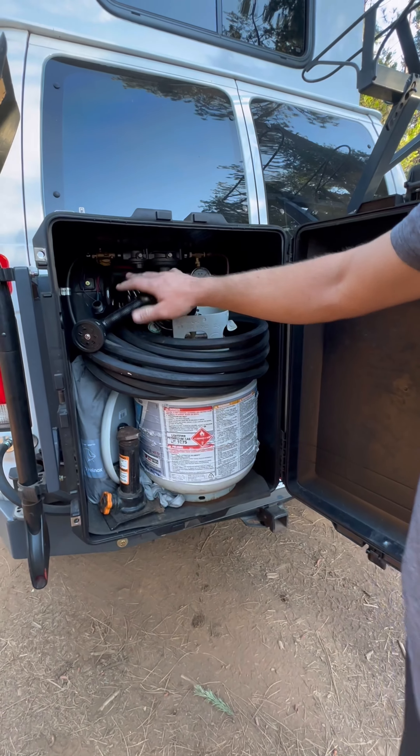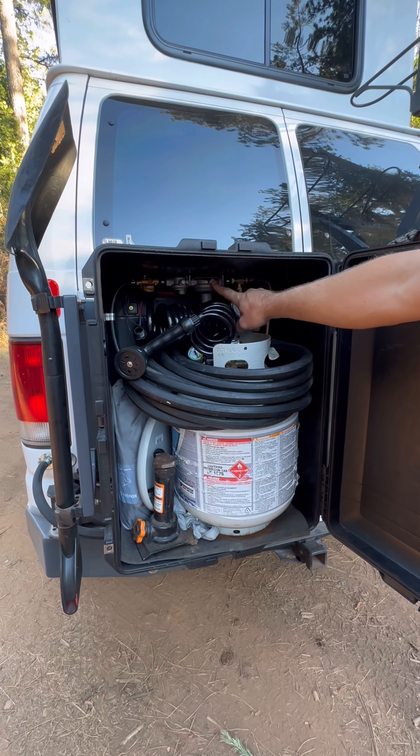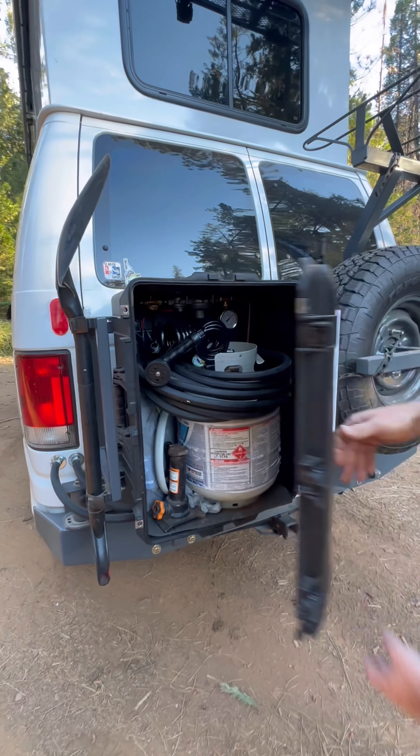There's a water faucet and then you'll see some of the propane. Set up here is the pressure regulator, pressure gauge, and a solenoid switch to turn the propane on and off. I'll close this up.